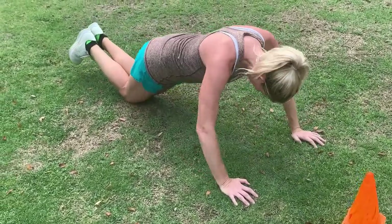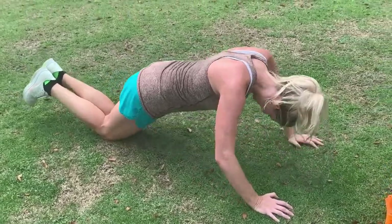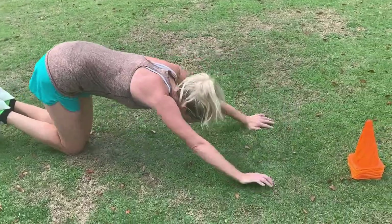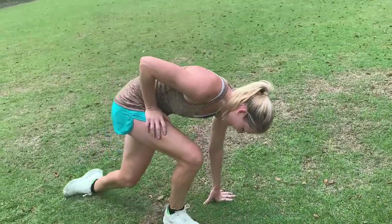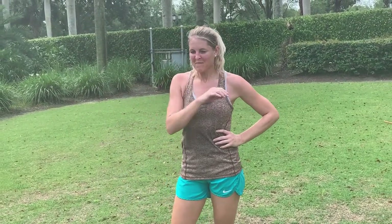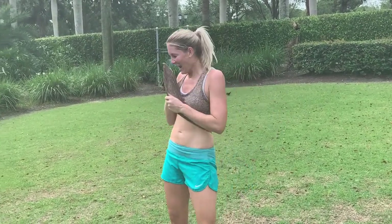One of the biggest things we learned there is that we've got to listen to our body. We're not getting paid as pro athletes — we're doing this for ourselves, so we have to be smart and listen to our bodies. This is really hard: 10 push-ups and 20 cone touches.